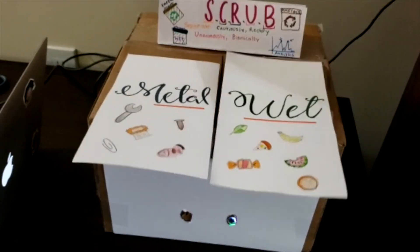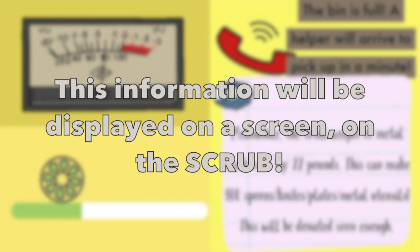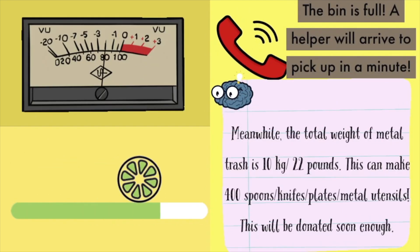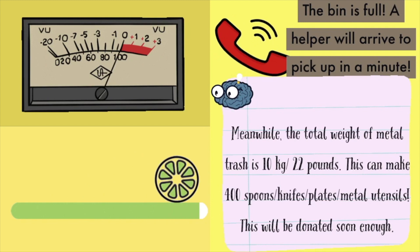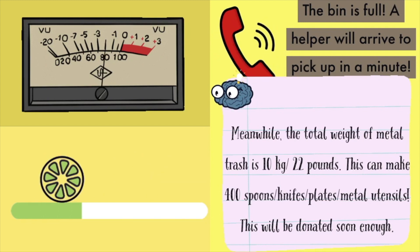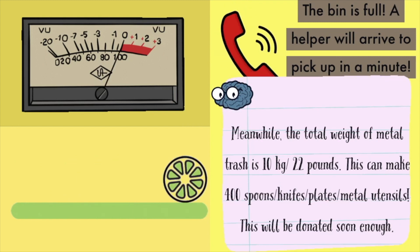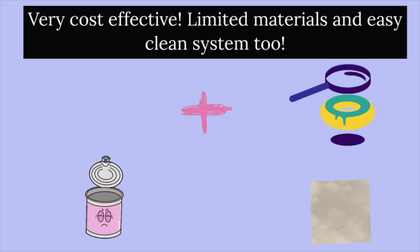As the person waits for the trash to be picked up, the sanitary worker will be informed and notified to come and pick up the trash. Meanwhile, there will be facts about what can be done with the thrown away recycled trash. For example, 400 spoons of knives and cutlery can be made.